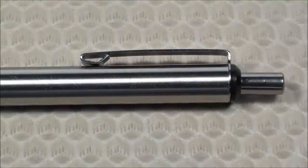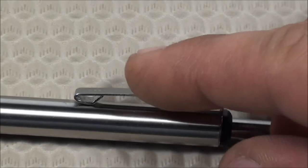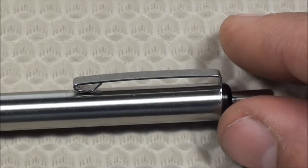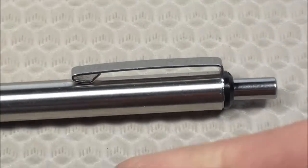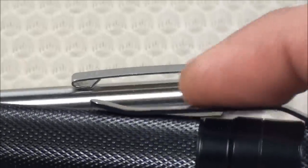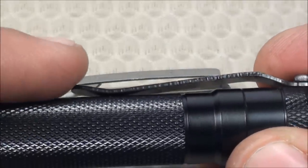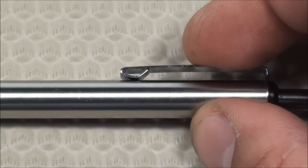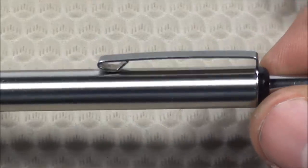The Zebra F701 has a very nice pocket clip as well — a very sturdy metal pocket clip that's not going to break on you. It's very flat with no sharp edges. For comparison, here's my 47's Quark Mini AA squared, whose pocket clip has a protruding area that helps with pocket entry but could potentially scratch surfaces like your car. You're not going to have that problem with this pen. It's very smooth and won't scratch clothing or metal surfaces.